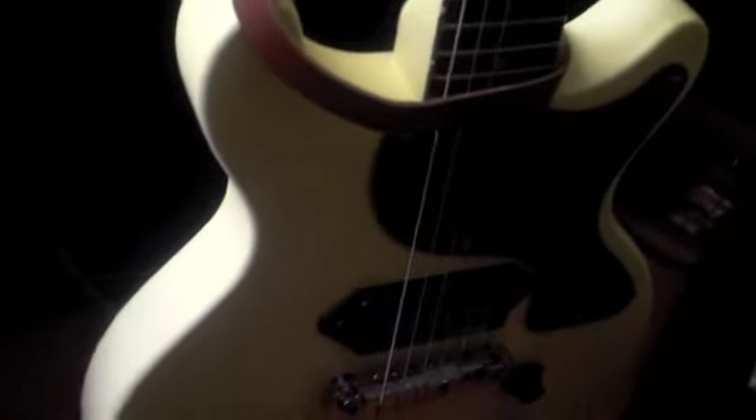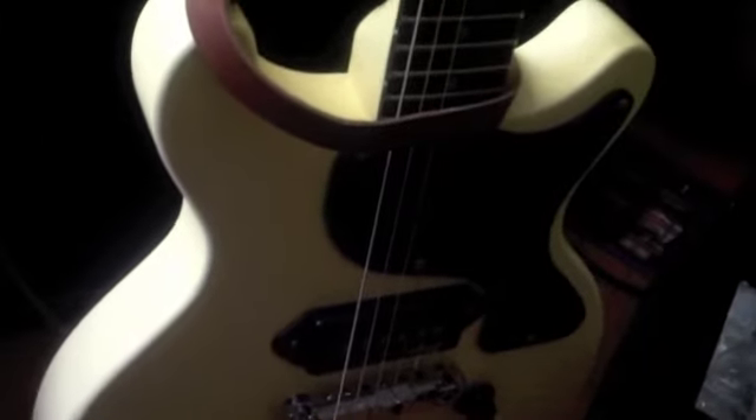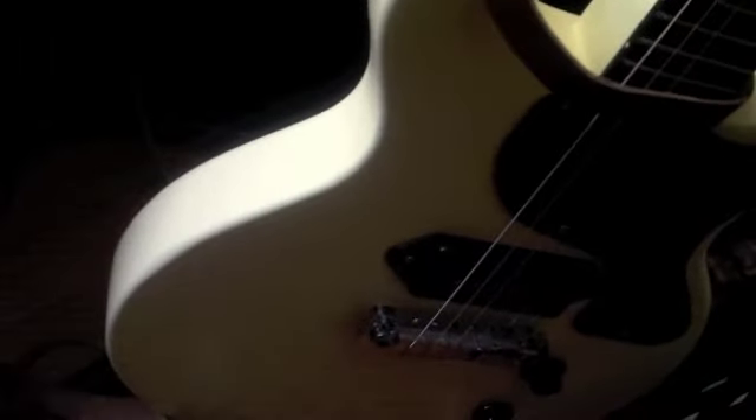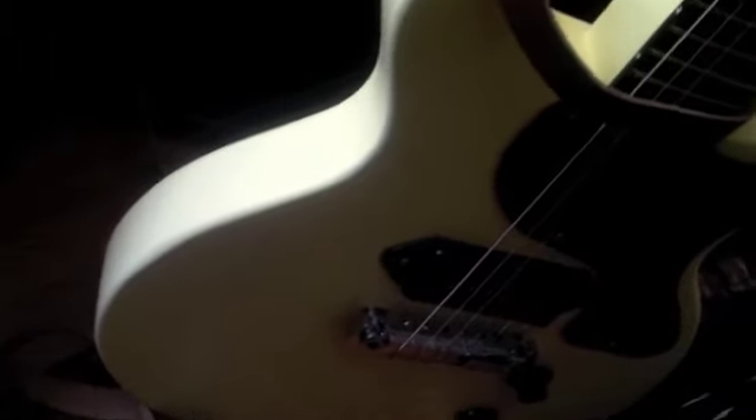I think the nut's okay — doesn't look like anything major. I didn't order a new pickguard; I was going to get one but didn't feel like it. The finish on this is more like an eggshell white.